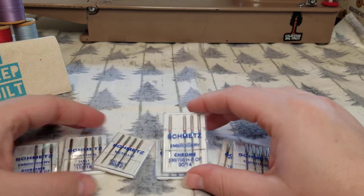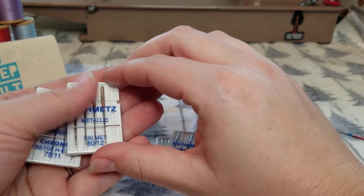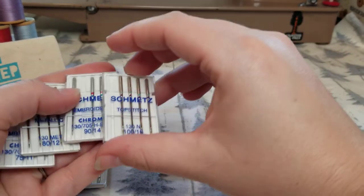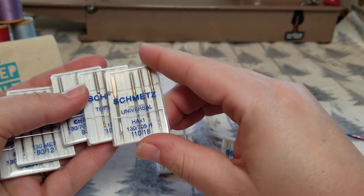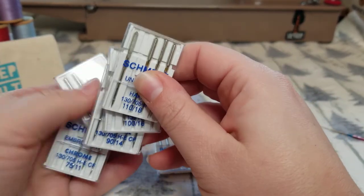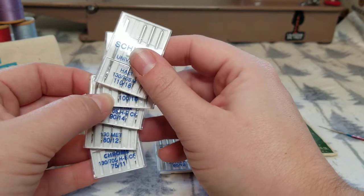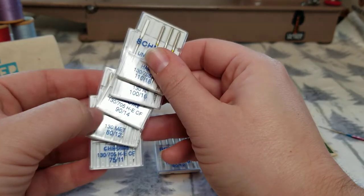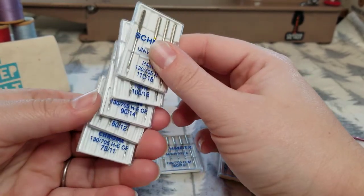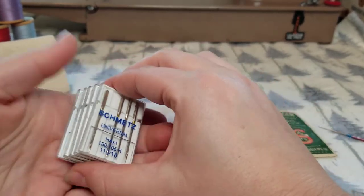Now I want to go over needle sizes. Here's a 75/11 and an 80/12. All the different types of needles come in different sizes — 90/14, 110/16, 110/18. Each size needle has two numbers corresponding to it because they correspond to European and American measurements. The 110, 90, 80, 75 are likely metric millimeters, and then 11, 12, 14, 16, 18 corresponds to the American sizing.